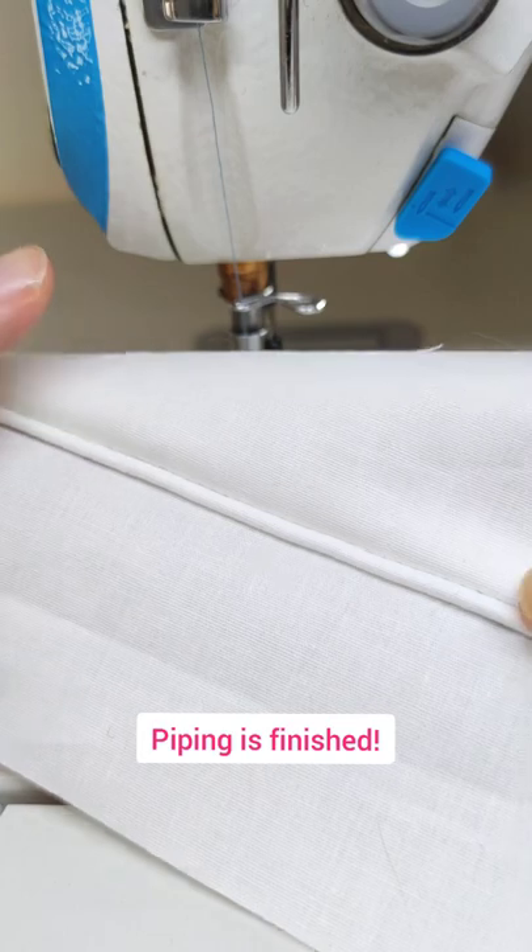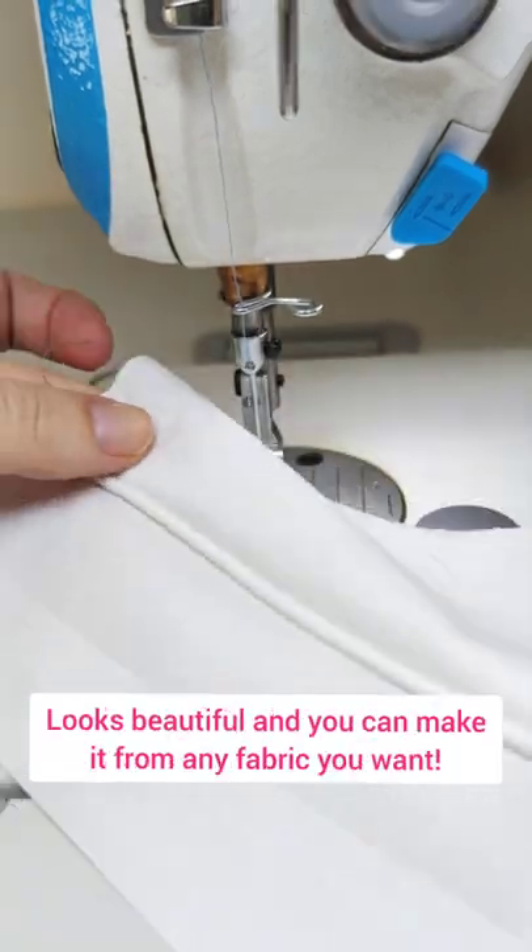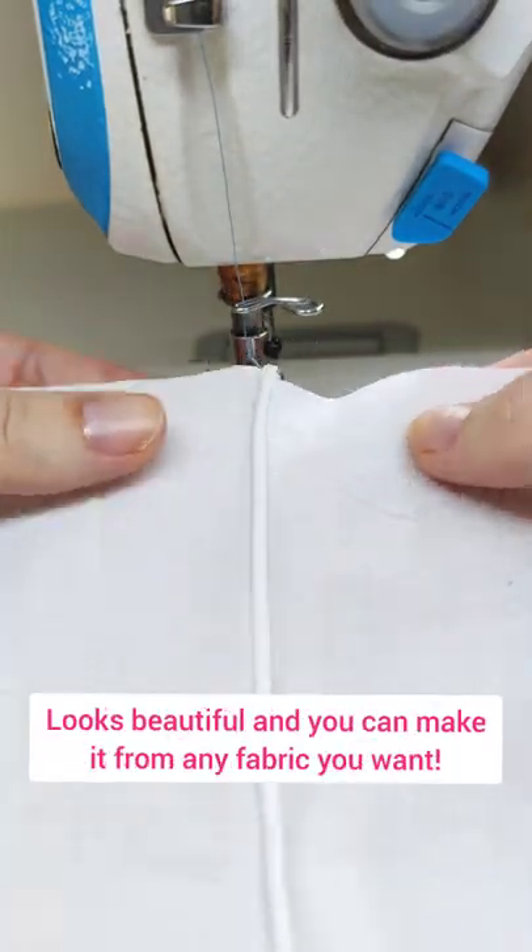And here is your piping ready. It looks beautiful and you can make it from any kind of fabric you want.